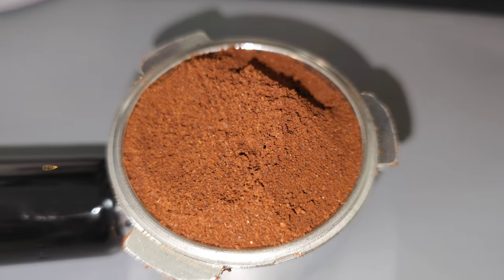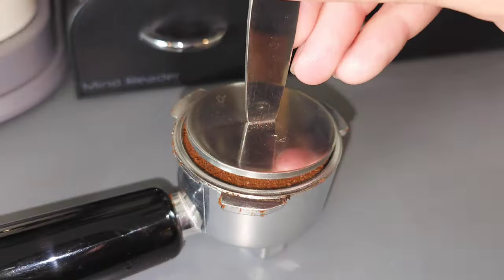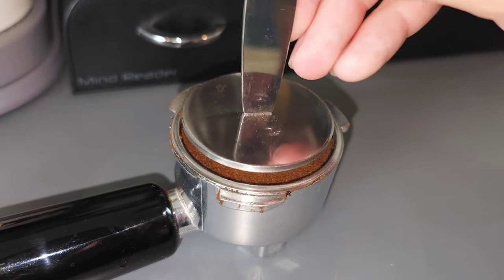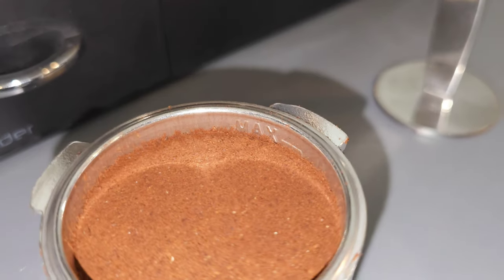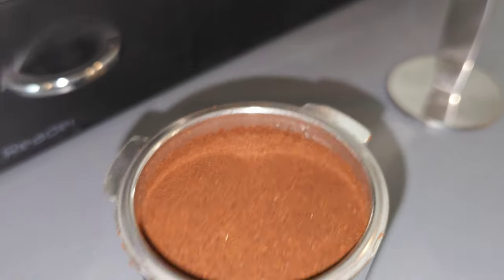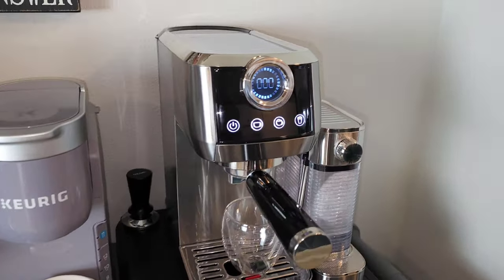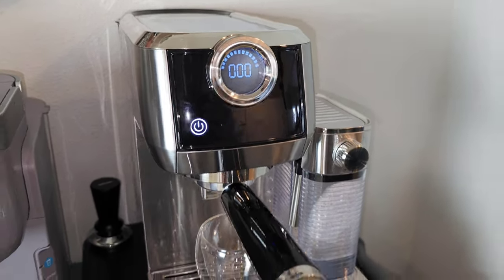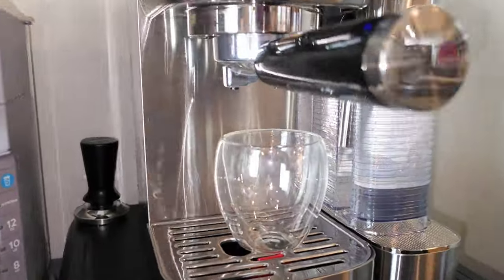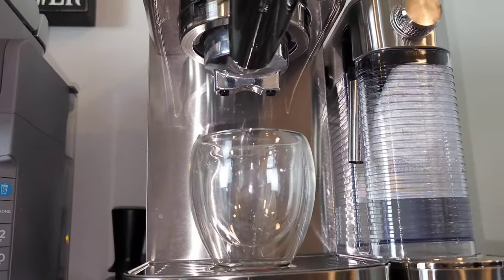There we go — some beautifully ground coffee. Let's go ahead and tamp this down. Another thing to pay attention to: there is a max fill line right there, so you don't want to go above that. Let's go ahead and make our first espresso extraction. We're going to be doing a double shot, so we're going to tap this twice. It's going to turn blue — there we go. Line that up perfectly.